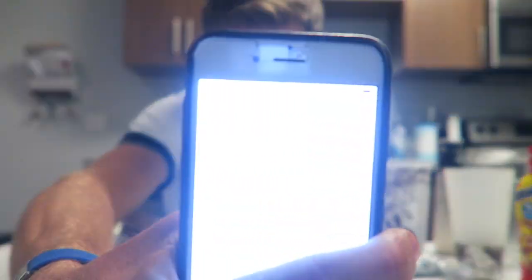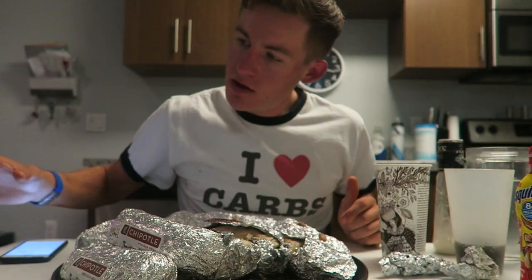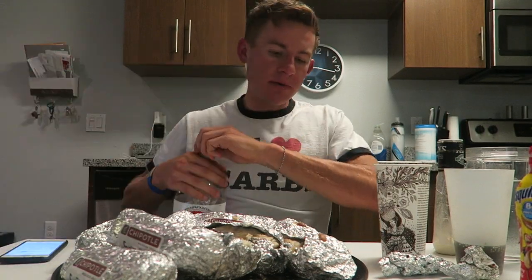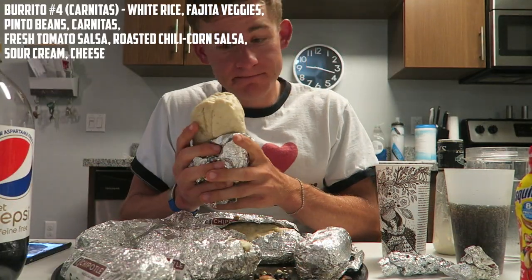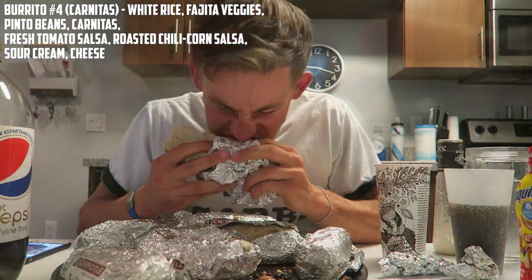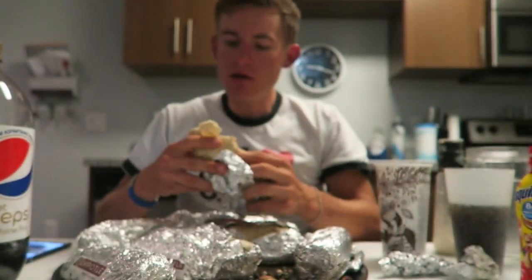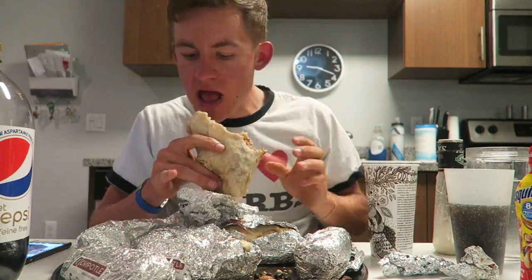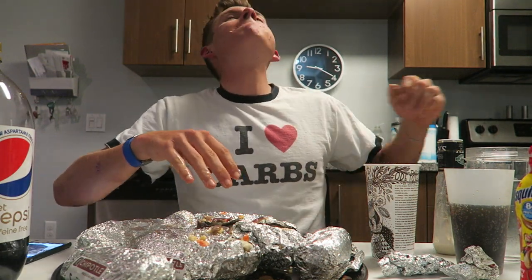Alright guys, we're seven and a half minutes in right now. Three burritos down. Oh my goodness.